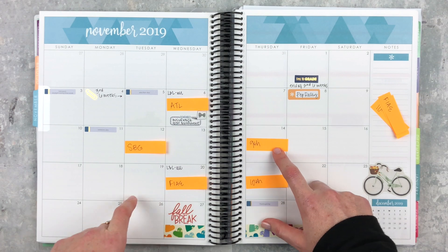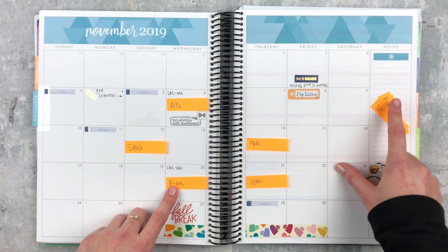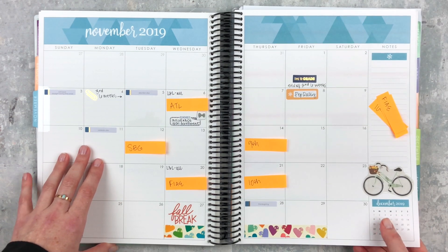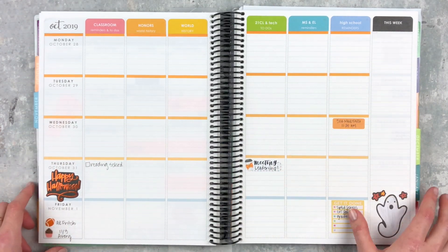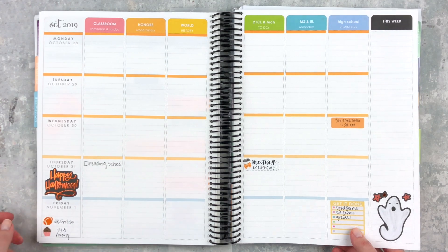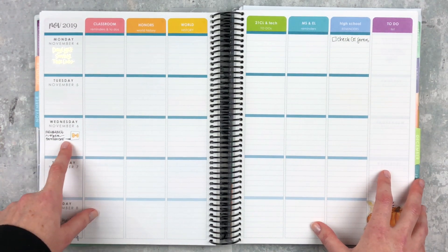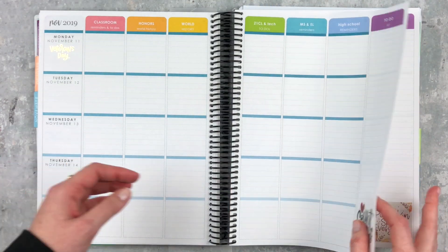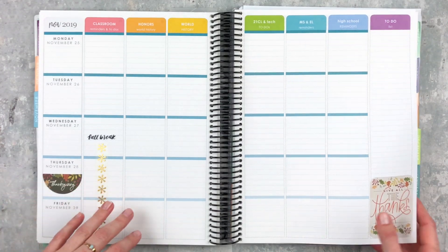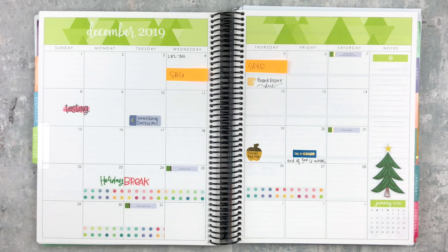This is November — future meetings including ninth and tenth grade level meetings and book study meetings are on post-its since they change. I reuse those post-its and move them to the next month. I've marked off fall break and noted things in advance. Here's my checklist for the end of the six weeks on November 1st. This is Halloween week — we let the kids dress up, which is cute. There are also some birthdays, insurance open enrollment, and I've laid down progress report notes. Here's December, still mostly blank.